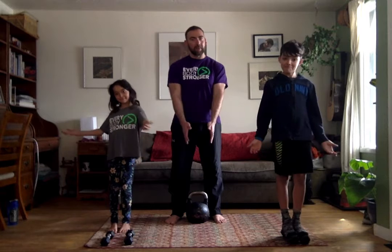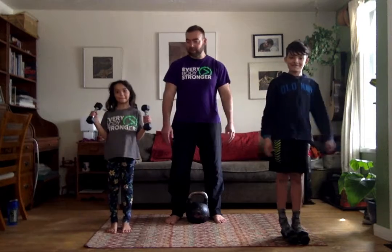Alright, so we're going to have our first attempt at an at-home workout with assistance. This will be demonstrating using a small space and limited equipment. I'll be using a single kettlebell. Evan and Maddie will be using a pair of dumbbells each. Evan has five pounders, Maddie has two and a halves.